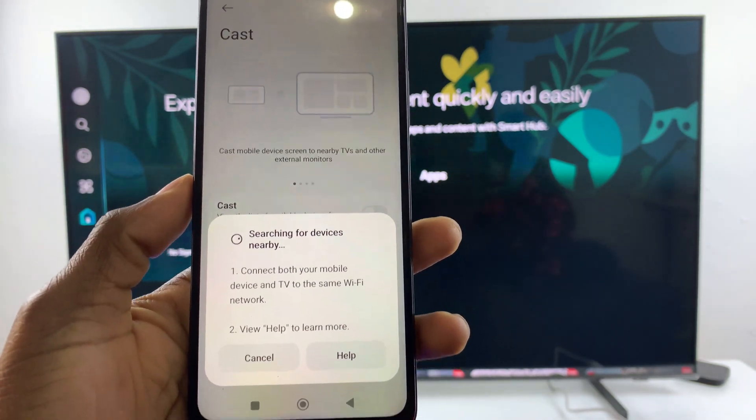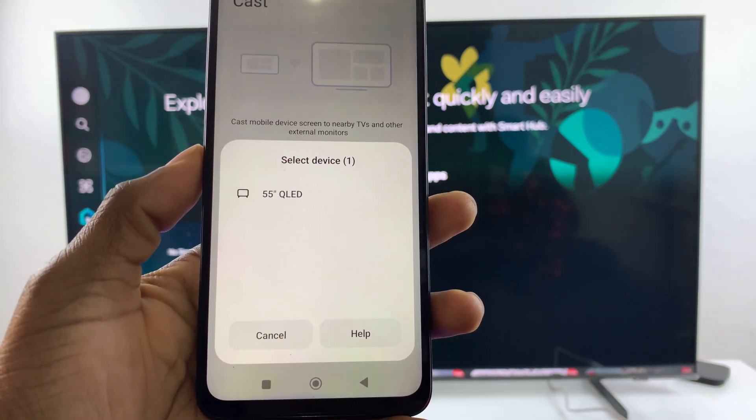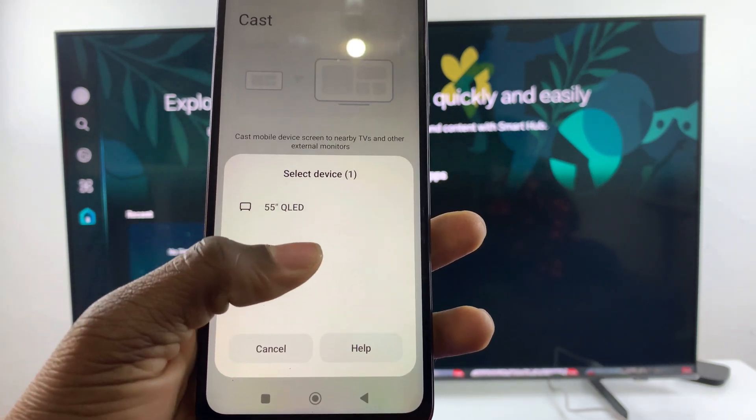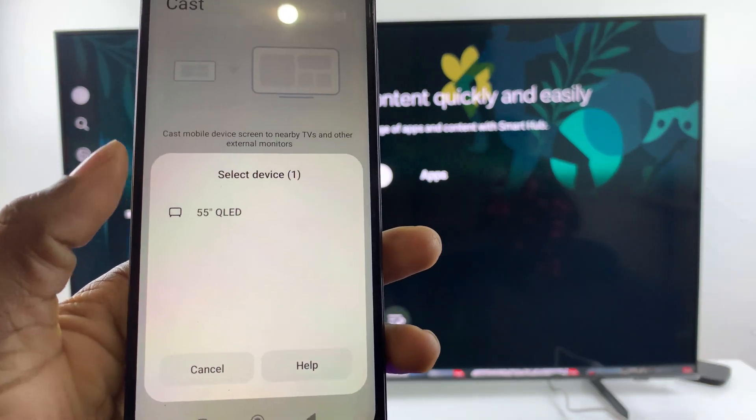Now your phone will start scanning for any nearby devices. Give it a few seconds. As you can see, my TV has been discovered — the 55-inch QLED, which is this TV. All I have to do is tap on it.